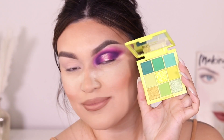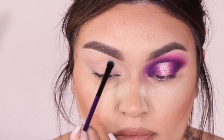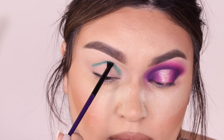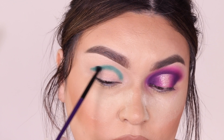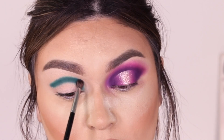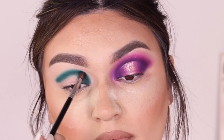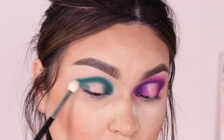Now I'm moving on to the next eye and going into the Sour Apple palette. Pretty much doing the same thing — this dark nice green shade — I keep adding layers, applying it in the crease and moving it back and forth towards my inner and outer corner using the exact same brushes as the other eye. I did run out of brush cleaner — there's a brush cleaner from Cinema Secrets that dries your brushes right away so you can use them again for the other eye, but since I ran out I used a paper towel from the kitchen and it works just the same to take off the colors.